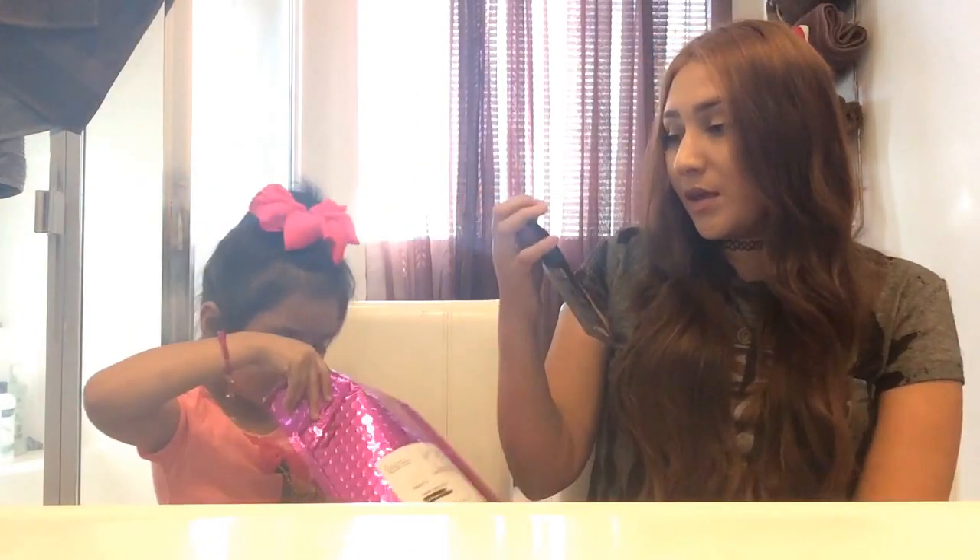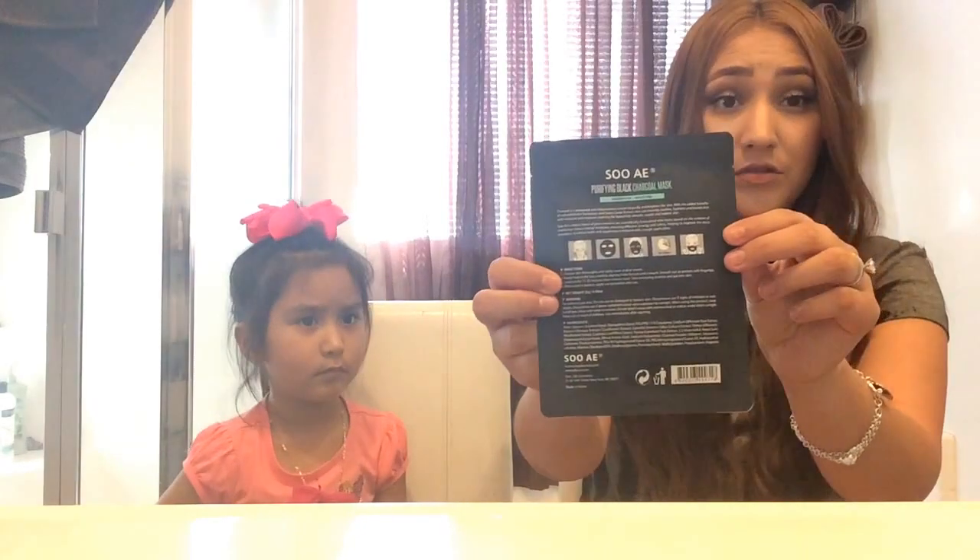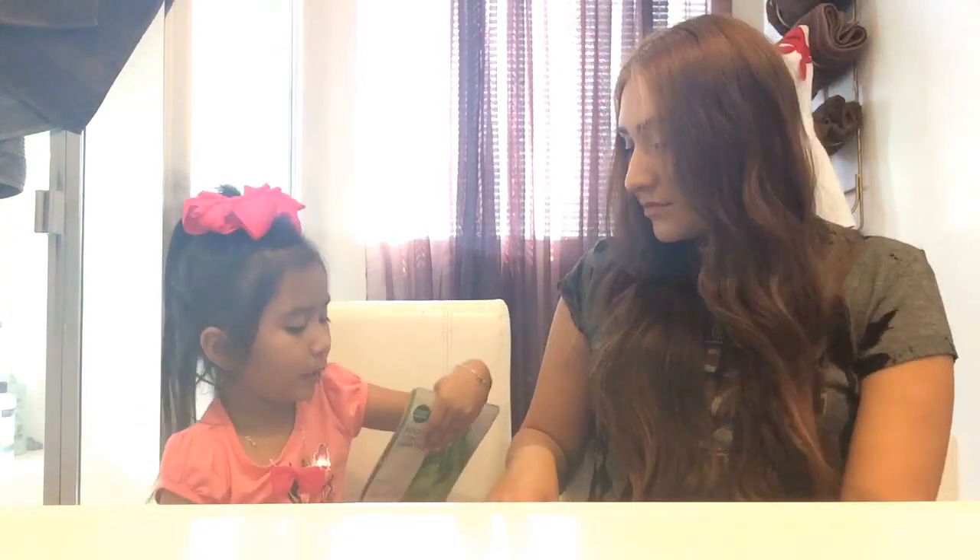Alright, here it goes. Here is the face mask — you have to pull it off, just let it dry for a little bit. It's a purifying black charcoal mask, hydration with moisture. I think it's like you put it on your face and then you just leave it on and then you take it off. I don't think you actually peel it off — it just looks like that sheet one, you know.